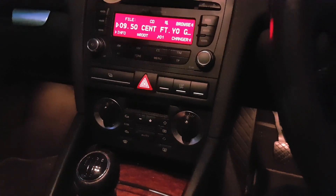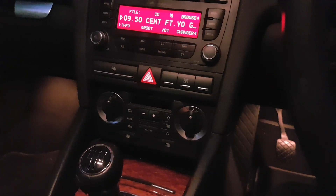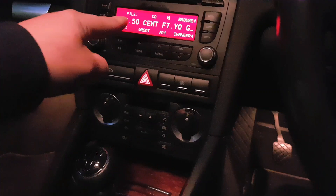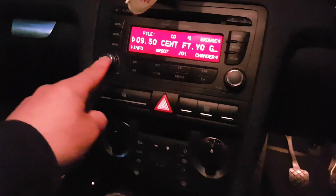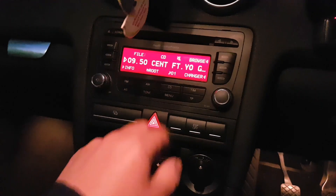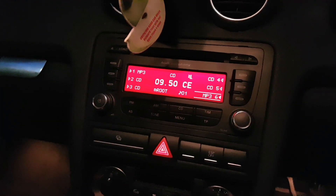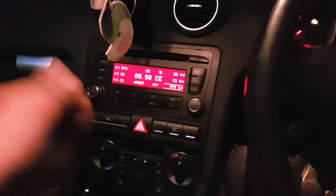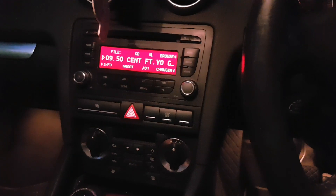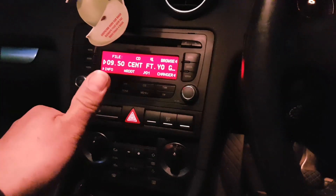In the meantime I tried all the software options to see if they would give me the same PIN code, which they did, so I was quite convinced it would be the right code. I'm not going to share any software here — Google will help you find them. As you've seen, Carprog gave me the right PIN straight away. And it looks like the radio can actually read MP3 as well — CD1 shows as MP3. I really hope this can help someone out there with the same issue. Give the PIN to the owner and thanks for watching!